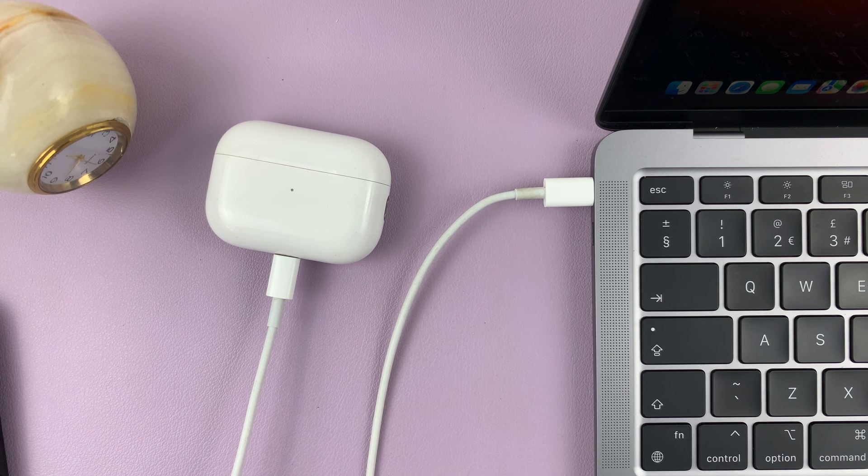And that's basically how to update the AirPods Pro firmware. Thanks for watching — leave your comments and questions down below, and good luck.